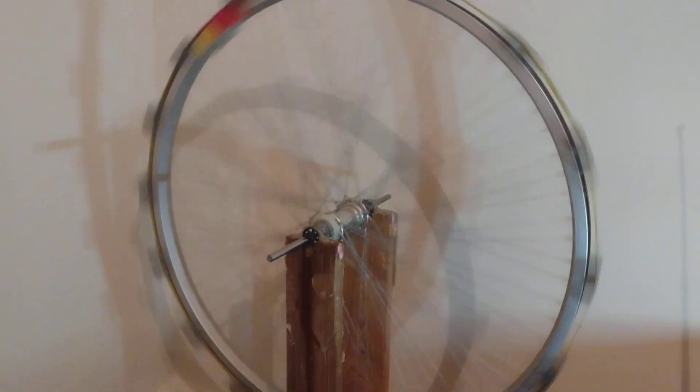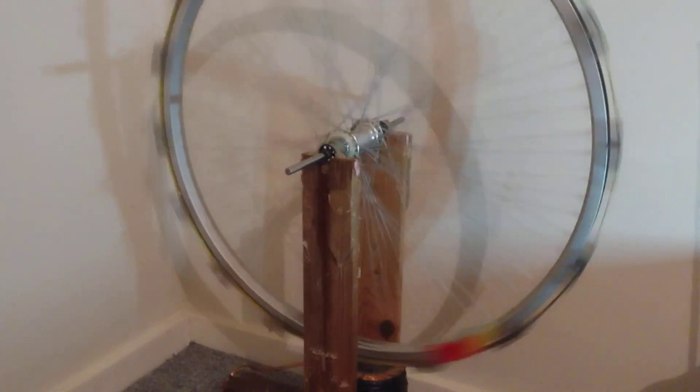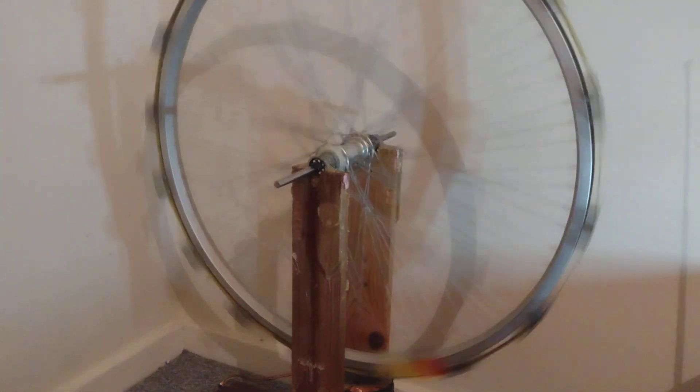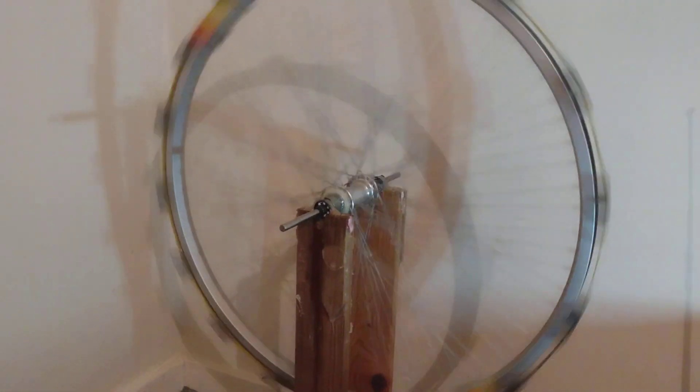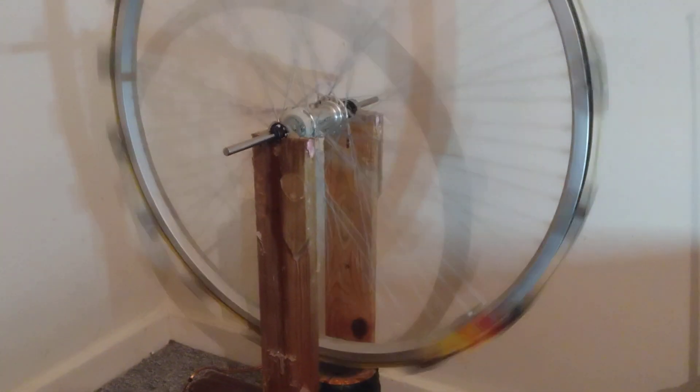The other thing I've done with this wheel — it wasn't a particularly great wheel when I bought it. What I've done is I've had a go at balancing it, which is what the red and yellow tape is for. I did that sometime last year. So it all makes a difference to it.